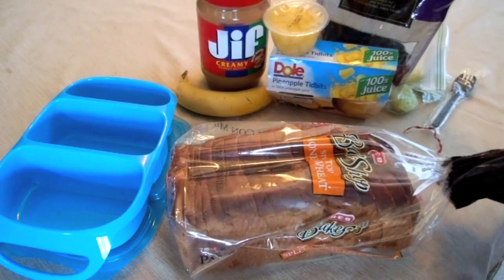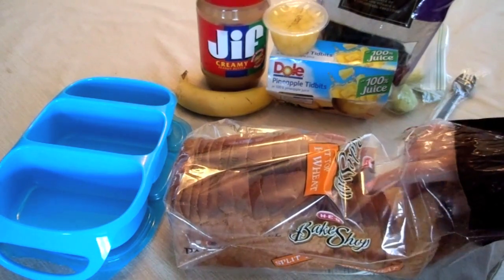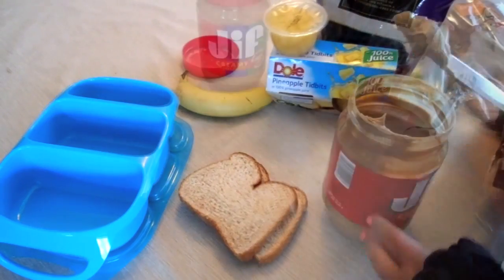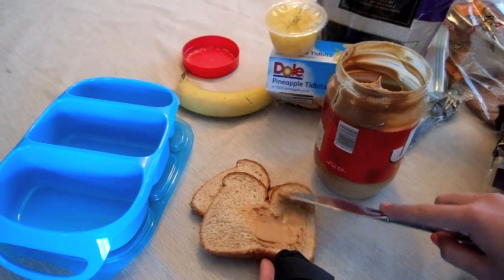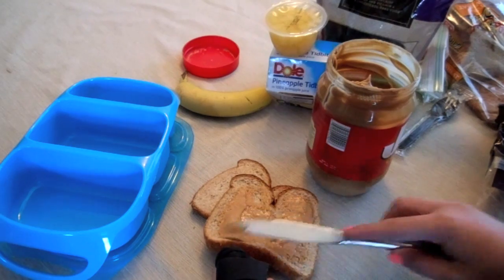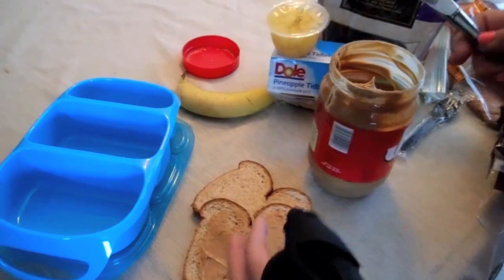Now the first thing we're going to be doing is making a sandwich. I'm using the split top honey wheat bread. Wheat bread is a lot better for you than white bread — it has a lot less sugar and a few less calories. For protein, I'm going to be putting some peanut butter on both slices, just a thin layer on both sides, so that whatever we put in the middle doesn't seep out and doesn't make your bread soggy.